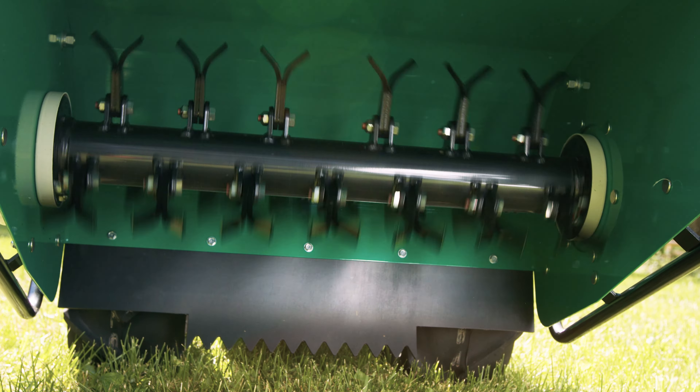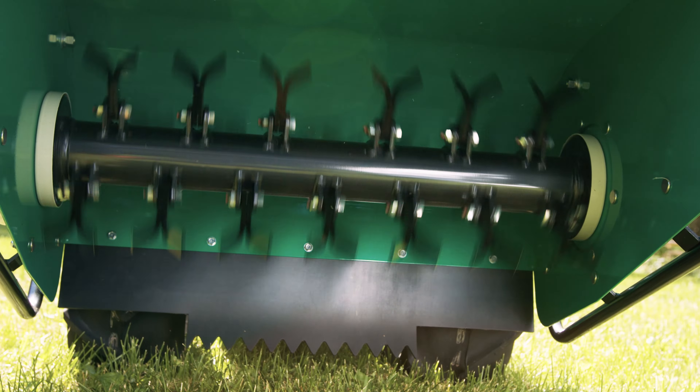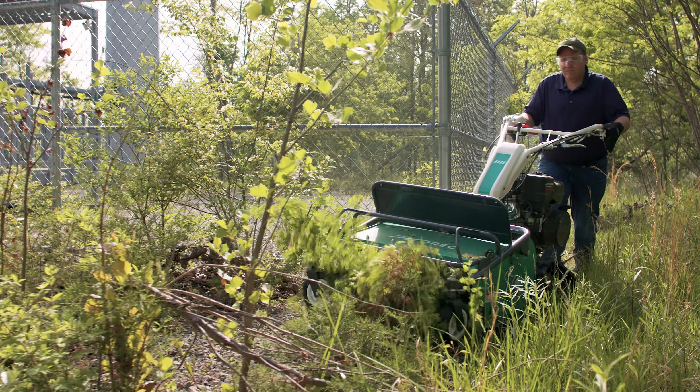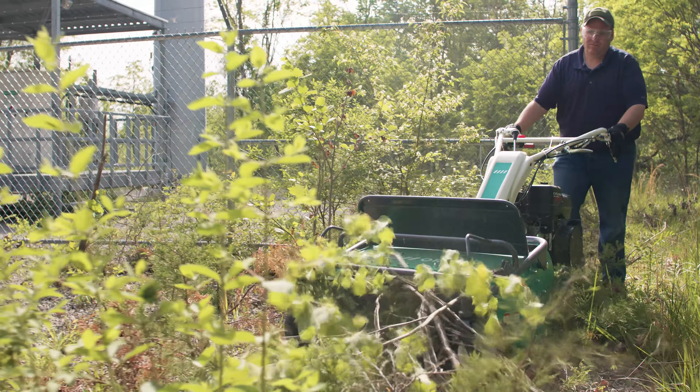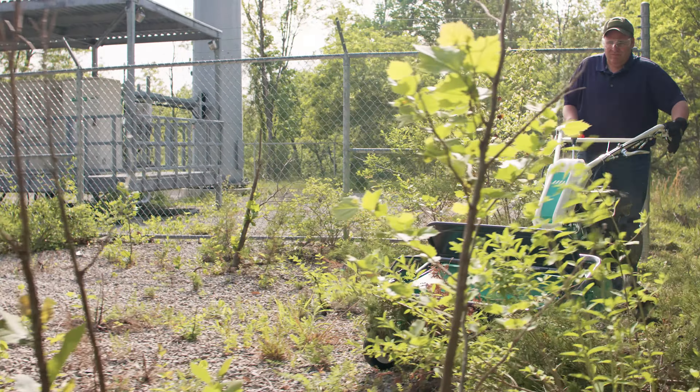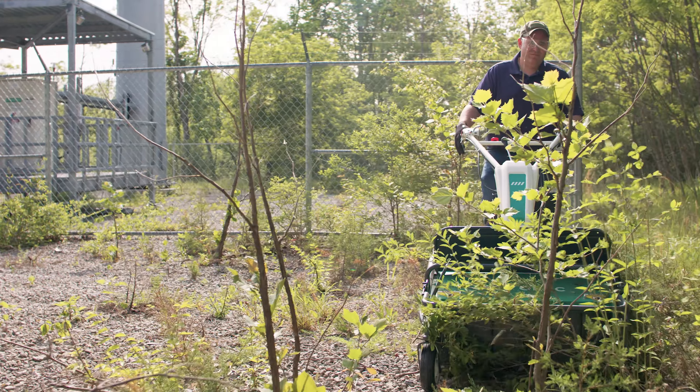This is the Auric Cyclone Brush Cutter — it's a flail mower. It's got 38 different flails underneath of it. It's great for any type of brush, saplings, real thick stuff. It will go just about anywhere.